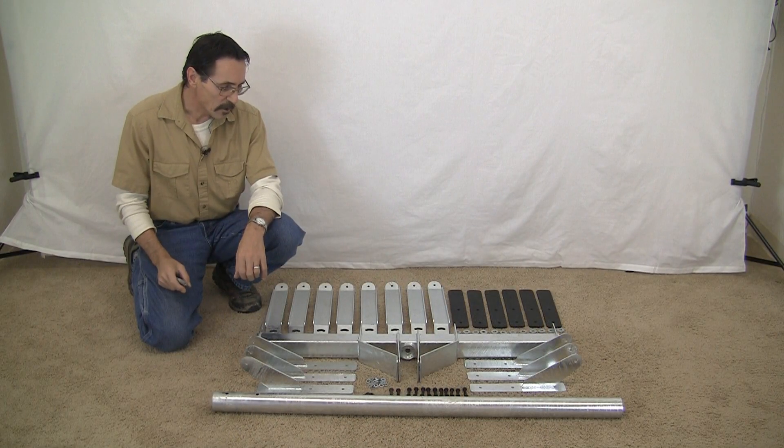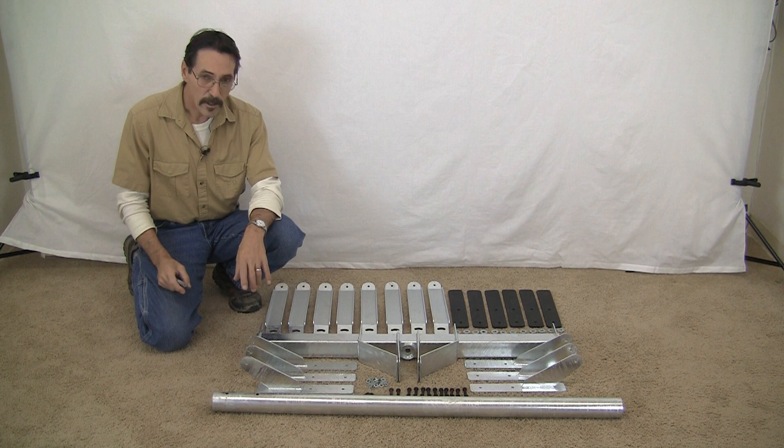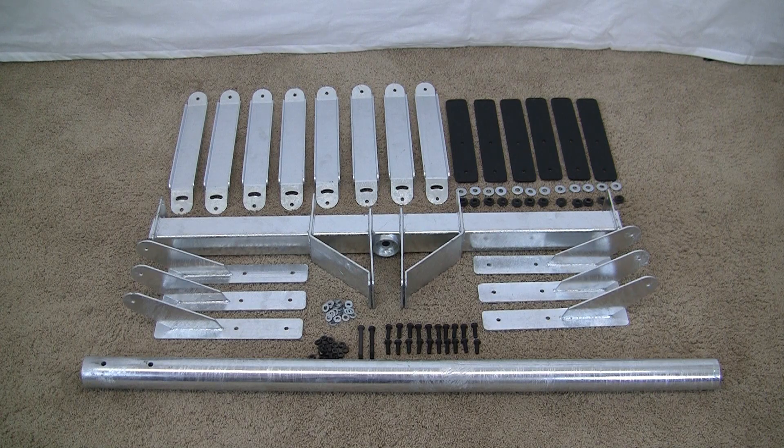This is our wind turbine roof mount. It's got two-inch pipe. I'm going to show you how to put it together. This is what you're going to get.